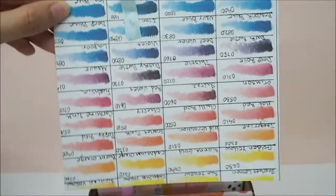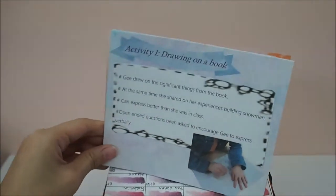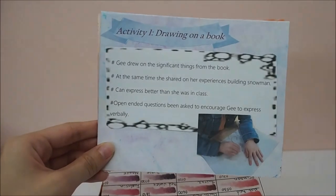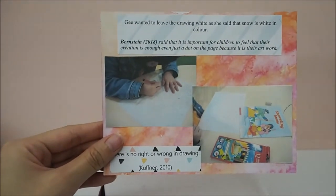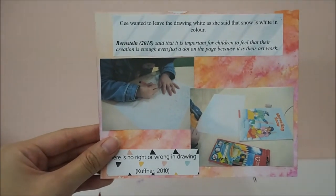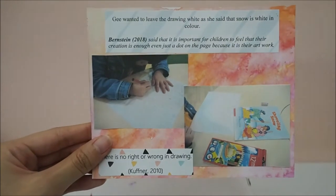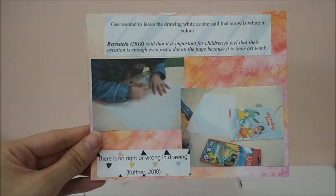Going on to the third part — the first activity I did with G, which is drawing on a book. G picked a book by herself and I read the book to her. She was able to pick out the significant thing from the book, which is the snowman. After that, she decided to leave the drawing as white, as she said that snow is white in color. So I respected her ideas and let her do her drawing by herself.